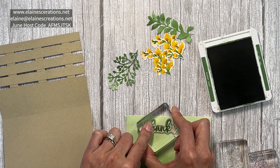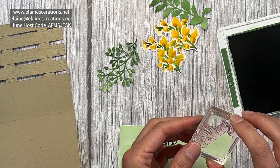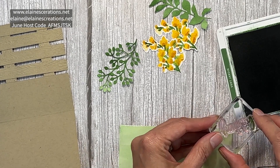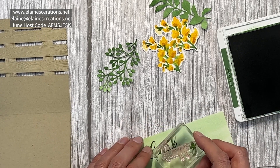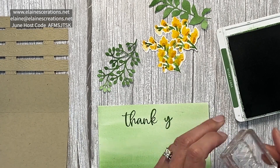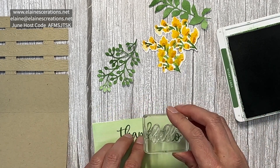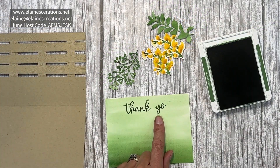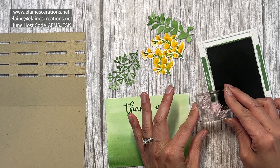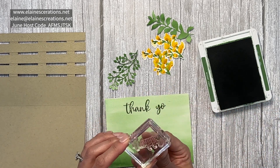I'm going to stamp 'thank' up here, then for the 'y' I'll use the Y in 'Happy,' and for the 'o' I'll use the O in 'Hello' — that's nice because they're all at the end, making it easier to line up. So I have Y-O-U. For the 'u' I'll come back to 'Happy' and use just the top of the Y, which is a little trickier.